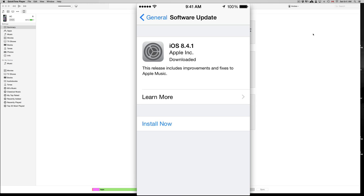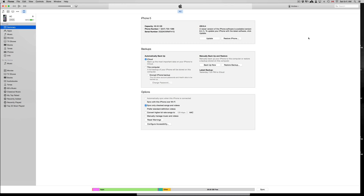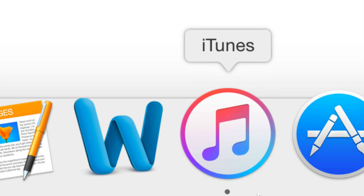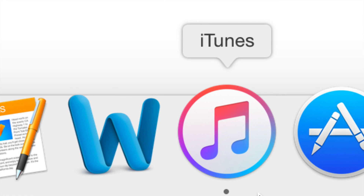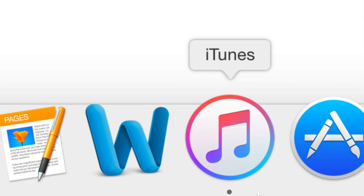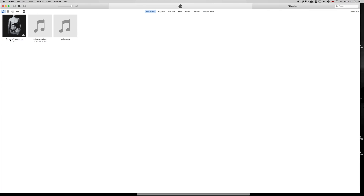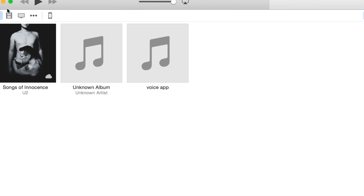Now we're going to go into iTunes and then we're going to get back to doing it directly from your phone, iPad, or iPod touch. If you connect your iPhone, iPad, or iPod touch to your computer, you're going to download a program called iTunes — the logo looks like this. You can download it totally free from Apple.com. It's a free program for Mac and PC. Once you open it up and hook up your device with your USB cable, you're going to get a message right away that you need to do an update, so you won't have to do anything else — just click on Update and that's it.